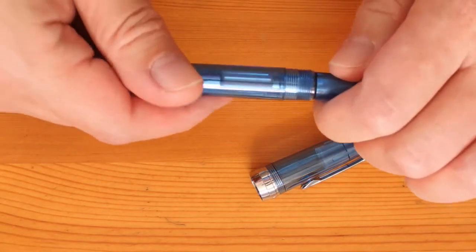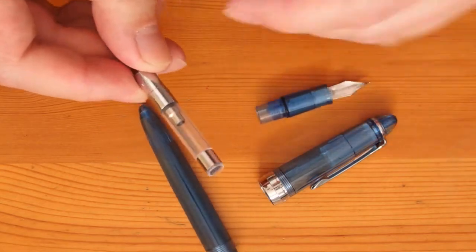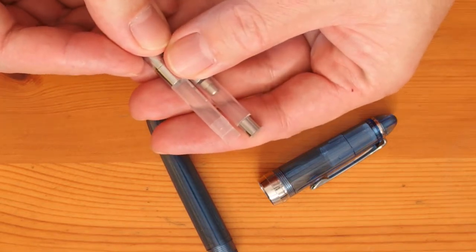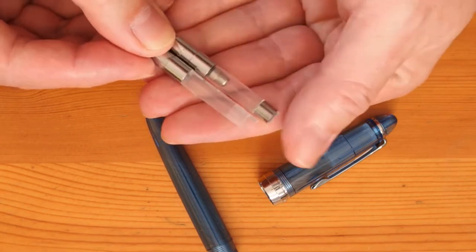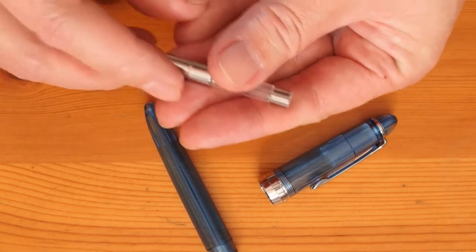The cartridge converter fitting is Sailor standard, but there are some differences. Here is an original Sailor converter for comparison. You can see the Lorelei's converter has an extra metal ferrule at the end to strengthen it further. I would consider them as cross compatible, although fitting to and removing from the Lorelei section takes a bit of extra effort.